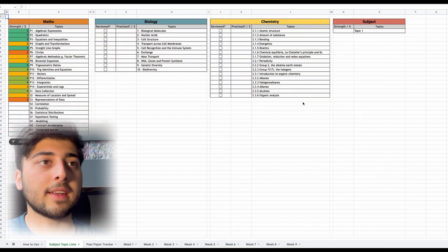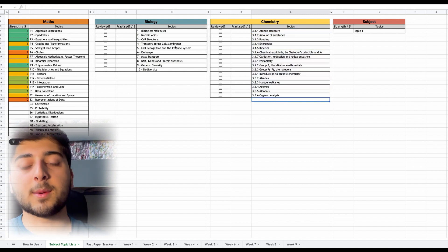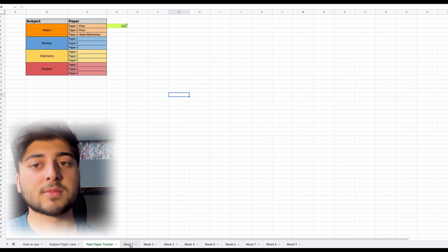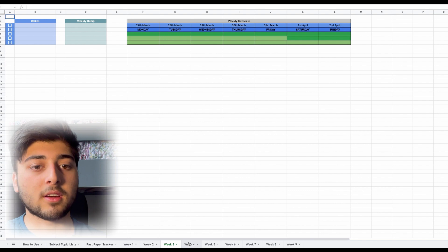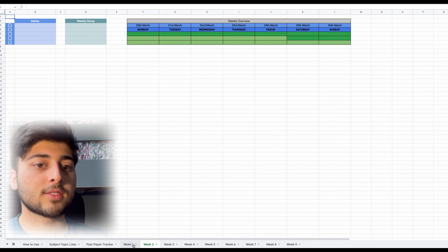For A levels, it's mainly the same. In the Subject Topic List I've got all the Year 1 content because I'm in Year 12 — my exam is essentially an AS with a few Year 2 topics added. You can add or remove topics to suit what you've covered. Because I'm in Year 12 the Past Papers Tracker doesn't make as much sense since I haven't done most topics yet, but for Year 13s watching this it'll be very useful.